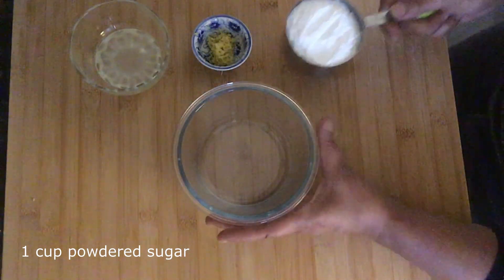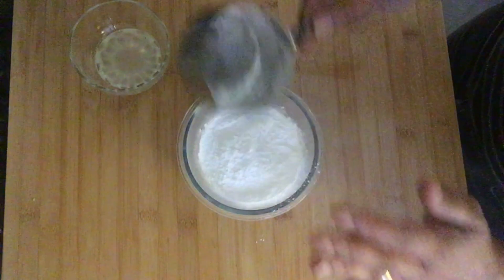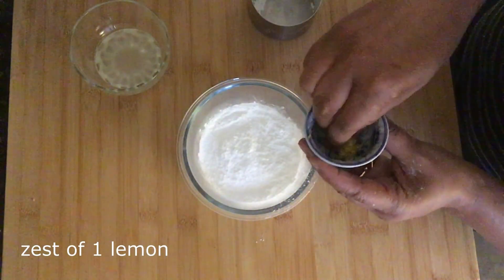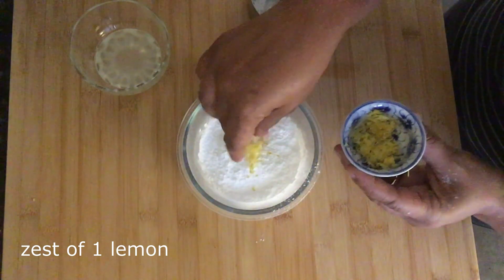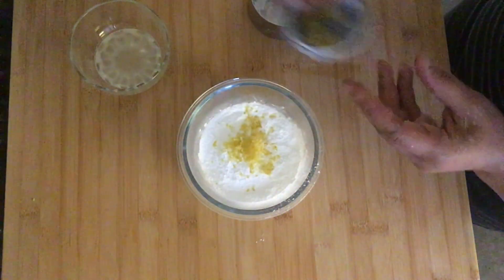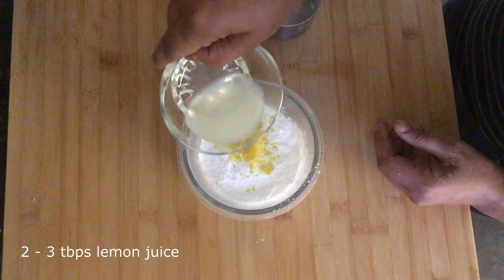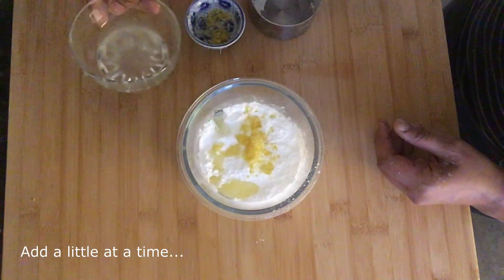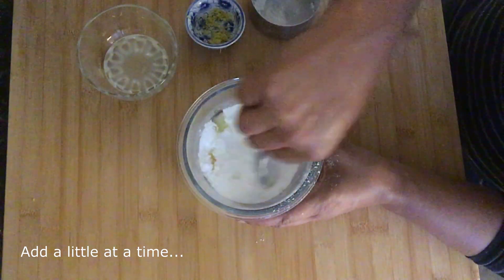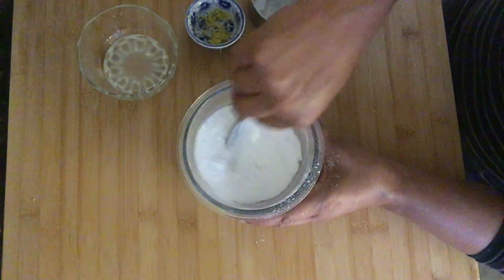While the brownies are baking in the oven, we're going to prepare the glaze. Add one cup of powdered sugar to a bowl, the zest of one lemon, and two to three tablespoons of freshly squeezed lemon juice. Add the lemon juice one tablespoon at a time — you want to do this slowly, so you don't add too much at once.